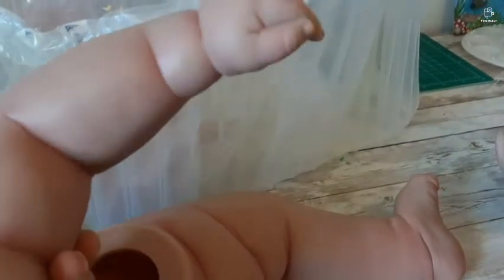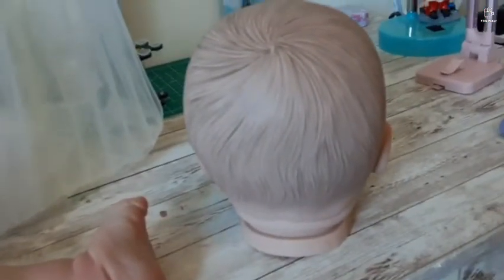Look at this — I don't know if the camera can pick it up, but look at the veins and look at the color. Oh my god, look at those beautiful arms. I can't wait to finish her.